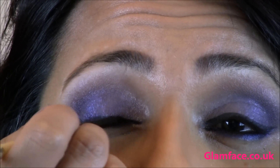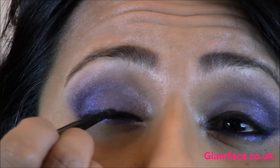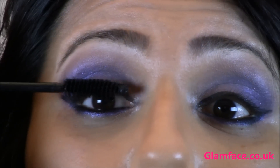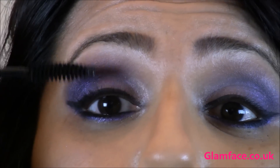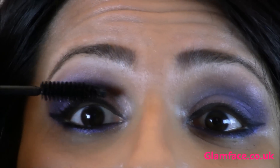The eyeliner is Black Ink by Bobbi Brown. Then I'm going in with Apulash mascara from MAC on my upper and lower lashes, and then I will apply some false eyelashes and show you what I used on the rest of my face.